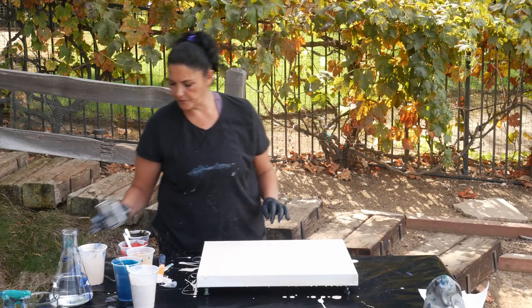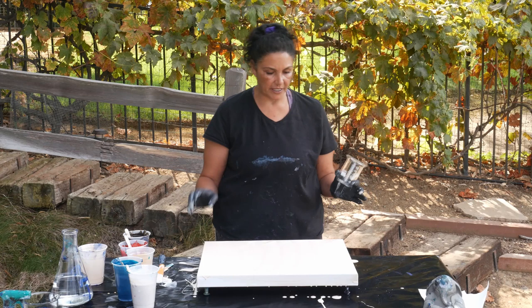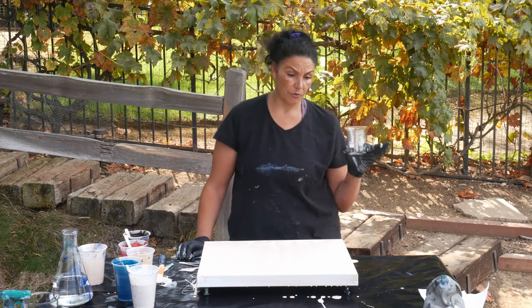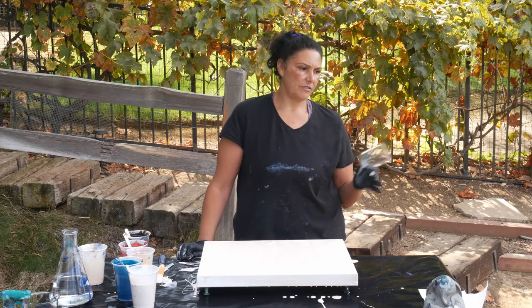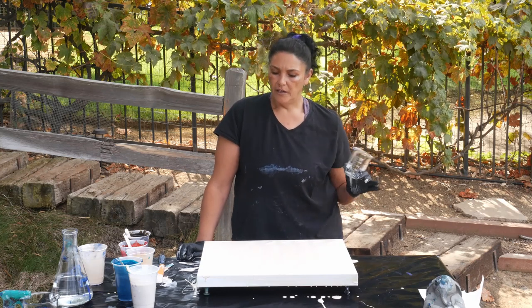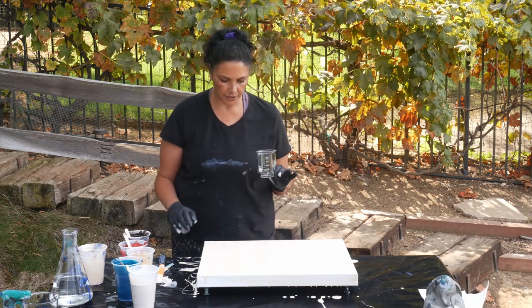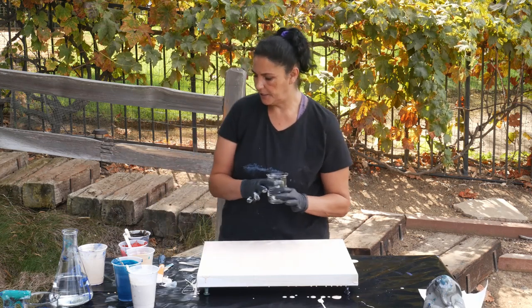This is a 16 by 20. For a 16 by 20 canvas, you need approximately 11 and a half ounces of paint. This is 250 milliliters or one cup, which is about eight ounces. So if we fill up this cup, we should be more than fine. So that's what we're going to do. I got my base coat on. Let's go ahead and get started.